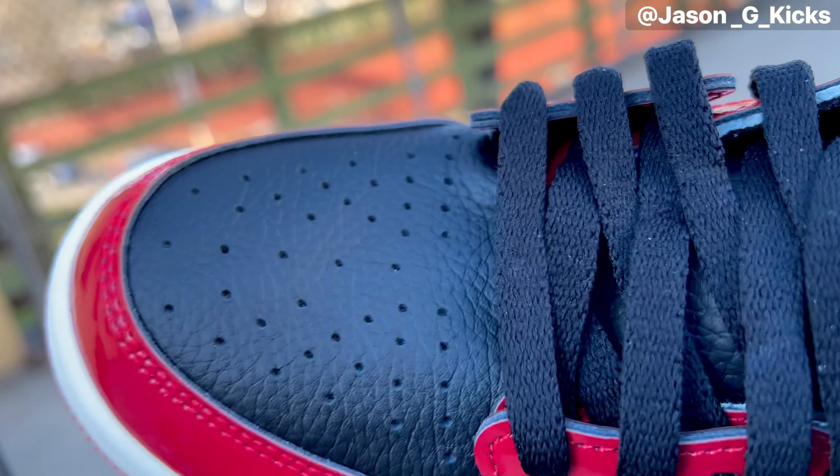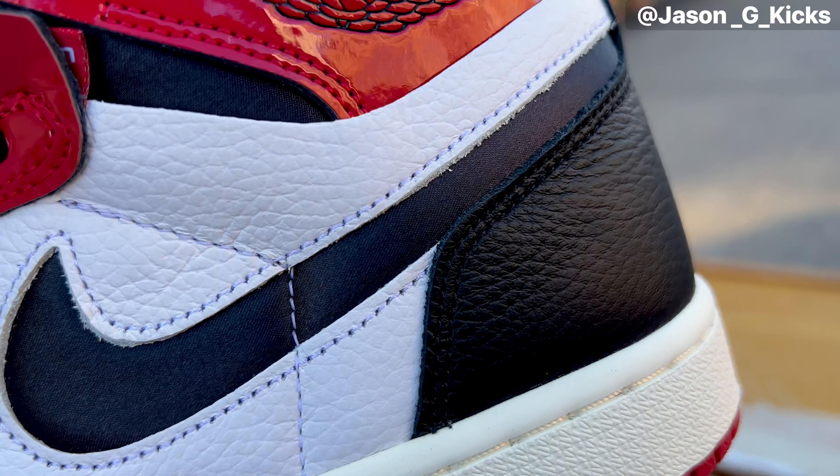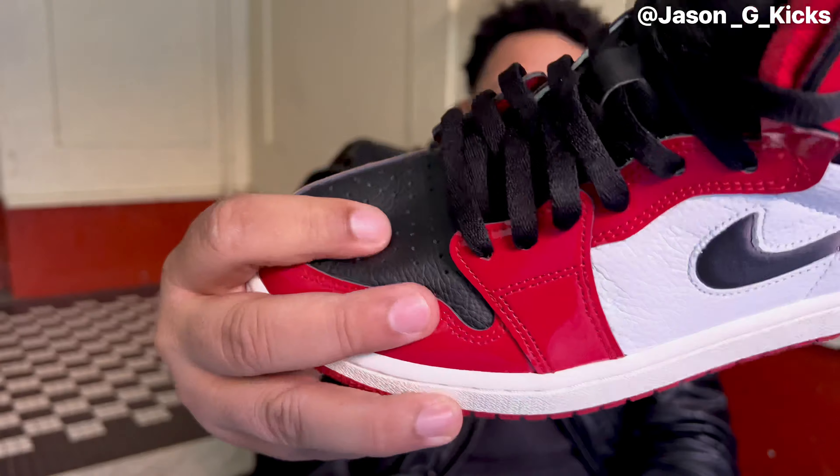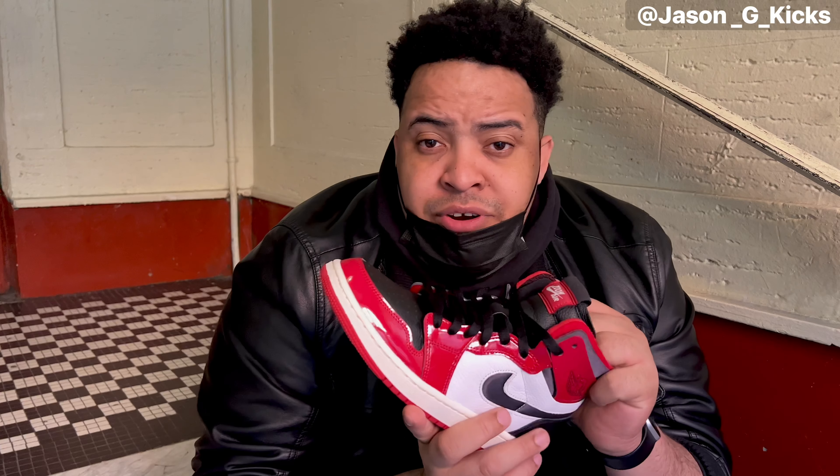I don't know what Jordan Brand does with this, but the quality on this - compared to something like the Dark Marina Blue by example - the quality on those is not bad but it's just regular leather. But this one right here - look at the quality - it's amazing. The foam padding in the shoe makes it even more comfortable. I have a pair of Sun Comfort Jordan Ones and I use those shoes whenever I'm going for a long run or a full day - those are the shoes I go with. The comfort is amazing.